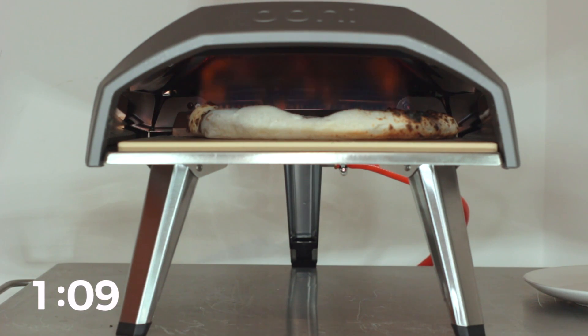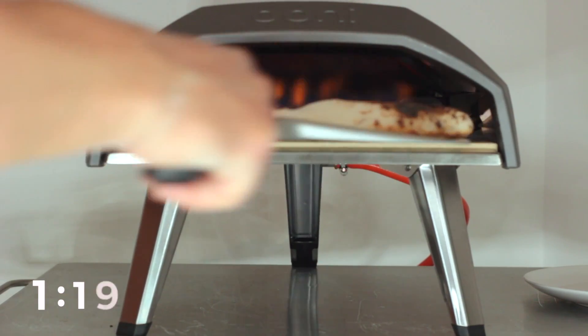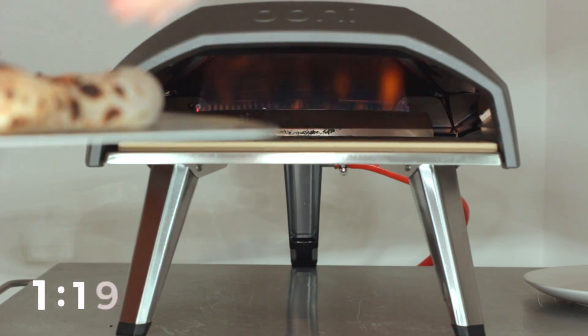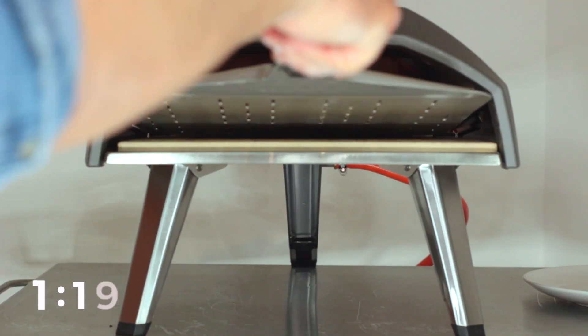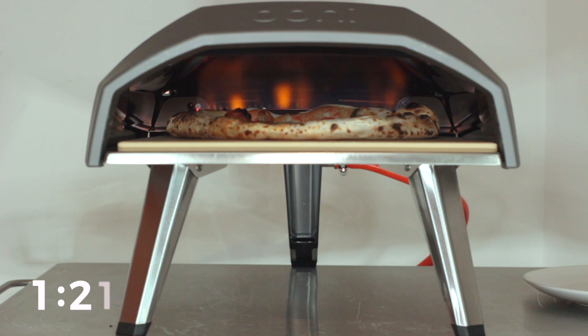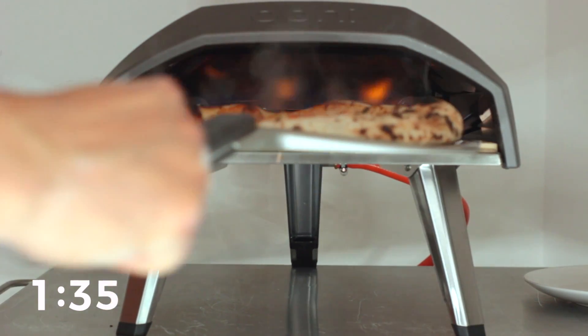We're over one minute and as you can see there's still one side that needs to be finalized. Will the oven be able to cook this under 100 seconds? I stopped the timer every time the pizza was out of the oven. These last seconds are making me feel very anxious — we're approaching the famous 90 seconds. Pizza is still there... a few seconds more...